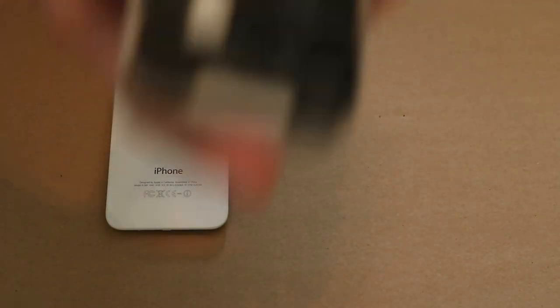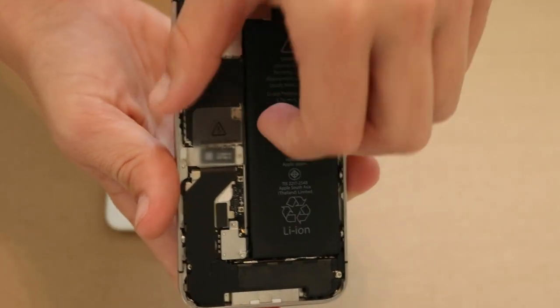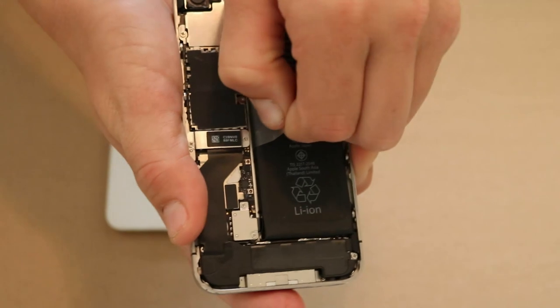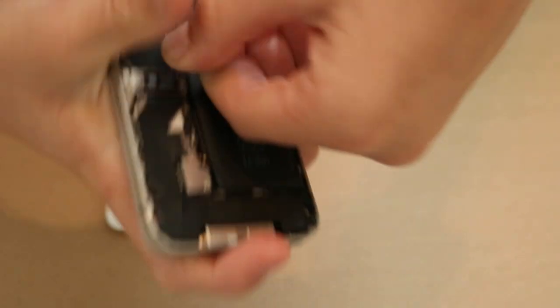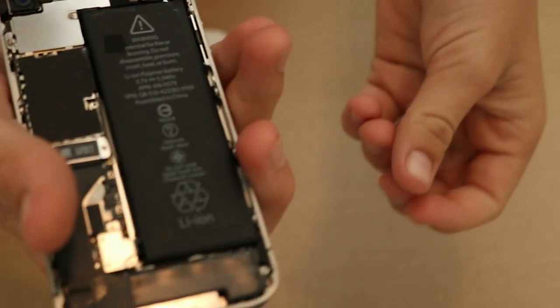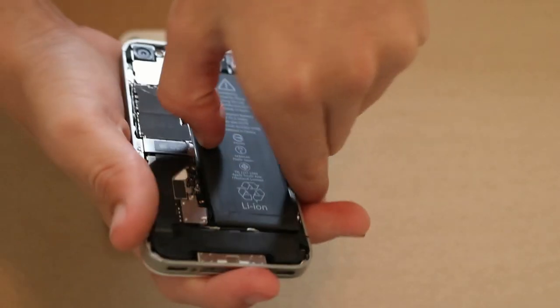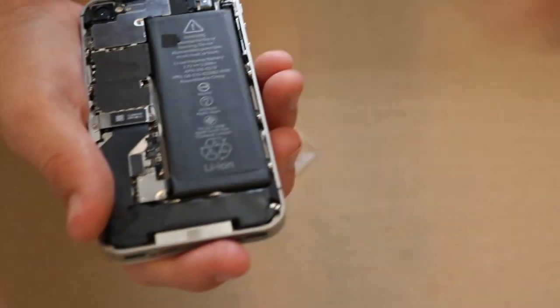Once you have the back part of the iPhone off, you can basically see everything inside. First we're going to take off the battery — you just pull on this tab and it should come right off. It should tug pretty hard. If you're like me, the tab will probably come off, so let's grab some tools and get that out.